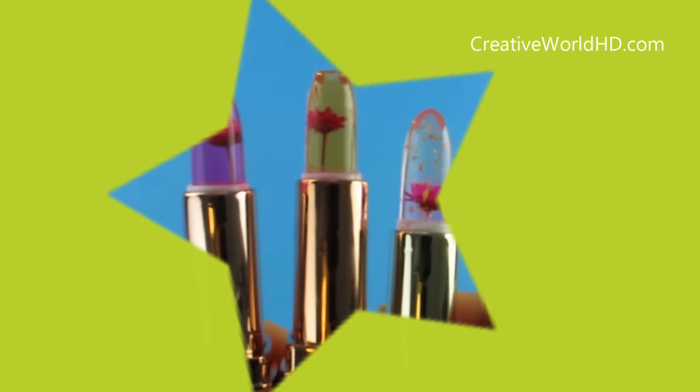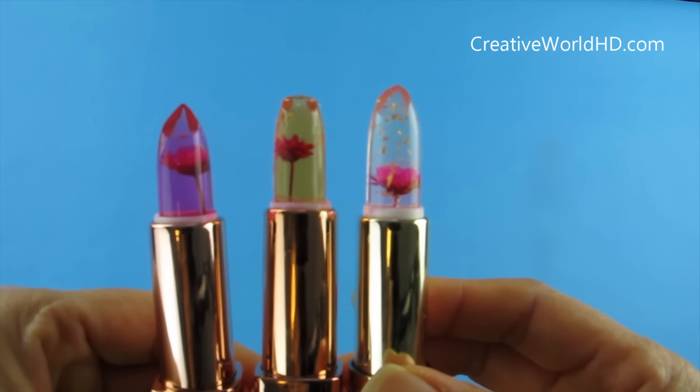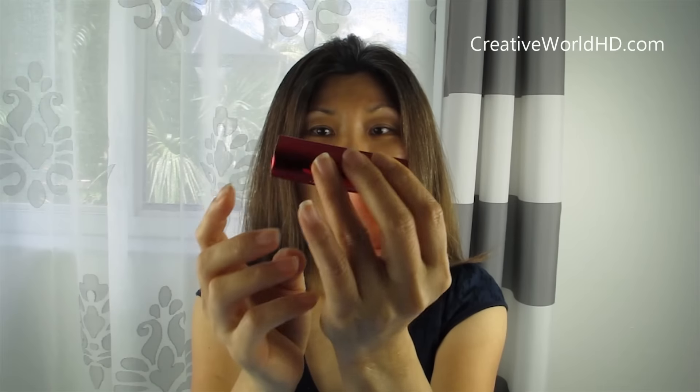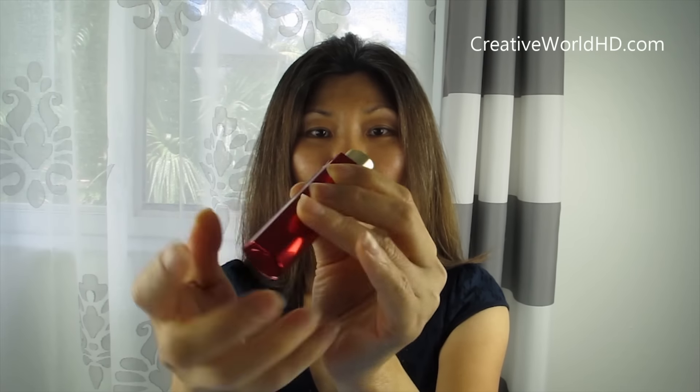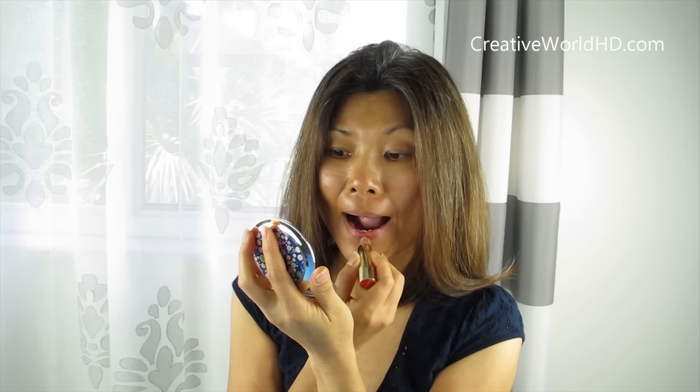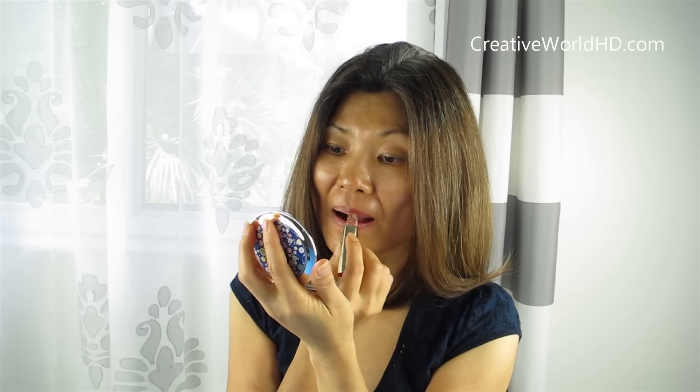Now let's put them all to the test. Since I only have three, I'm going to put one on the left side of my lips and the other two on the top and the bottom. So now I'm going to try this one on me. I like this case — it's pretty cool. You push here and it pops up. This one is Famed Red. It smells really good, like a floral scent, and it turns pink.